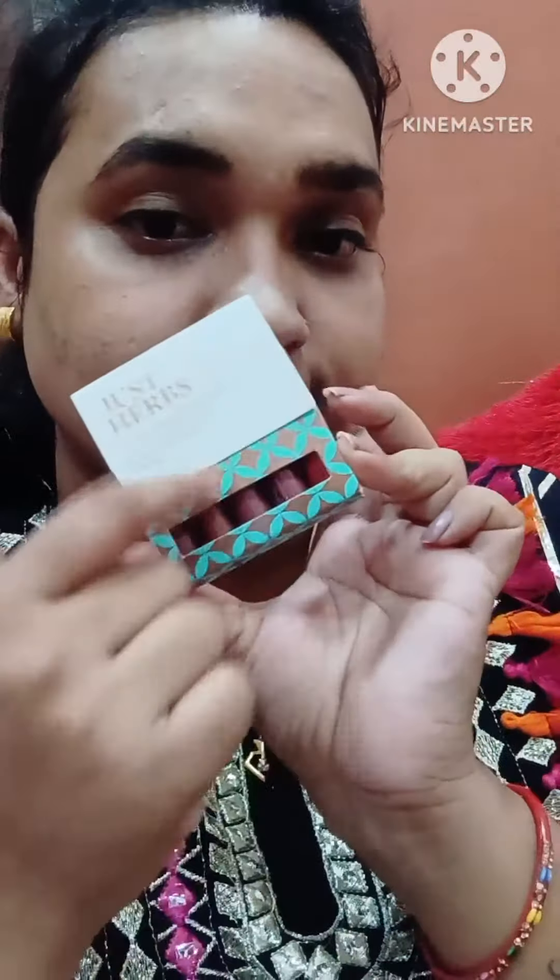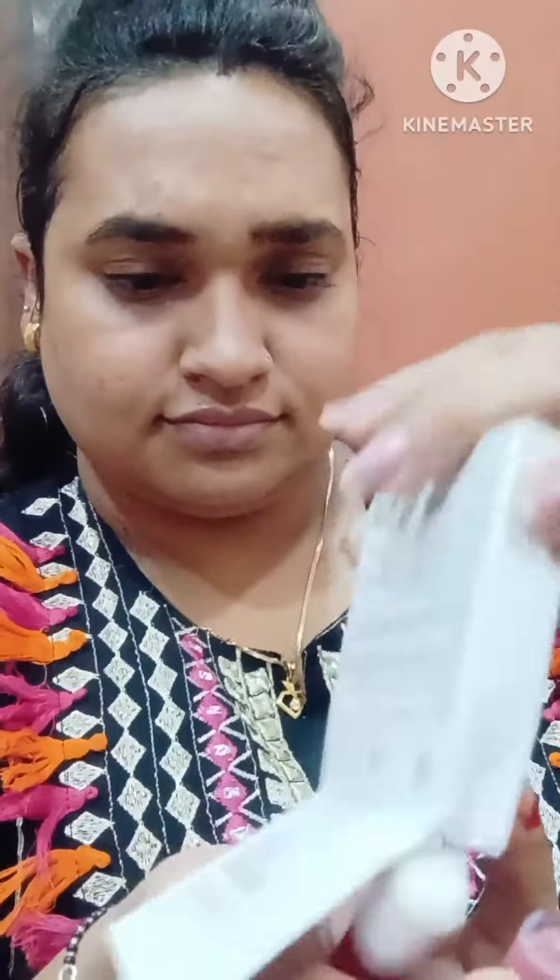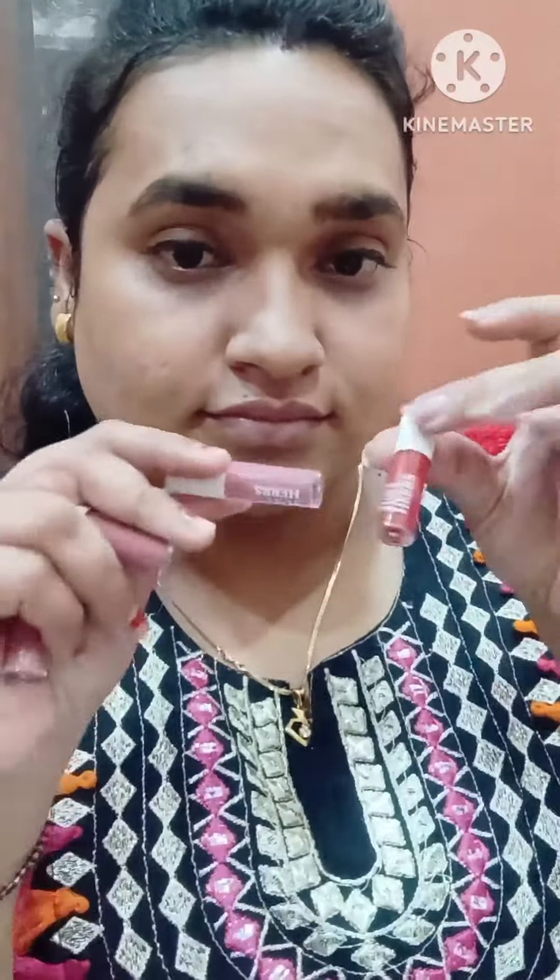Hi guys, welcome back to my channel. I am reviewing Just Herbal's Herb Enrich Matte Liquid Lipstick. I have a deep red shade and its price is 745 rupees, which gets you 5 lipsticks.